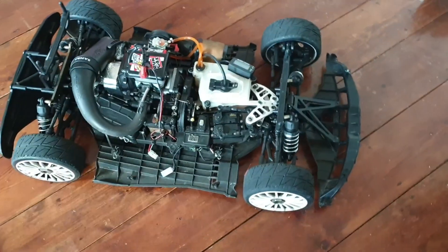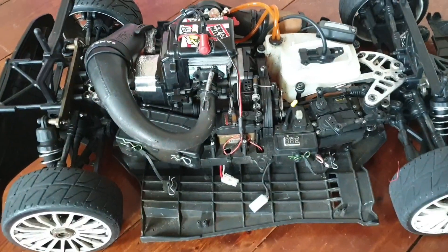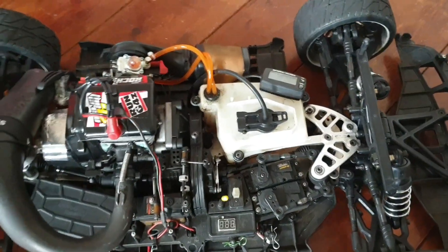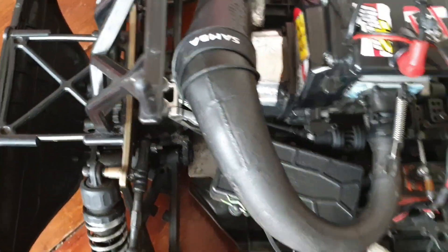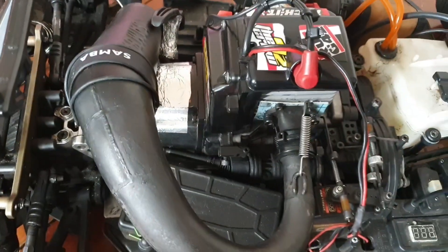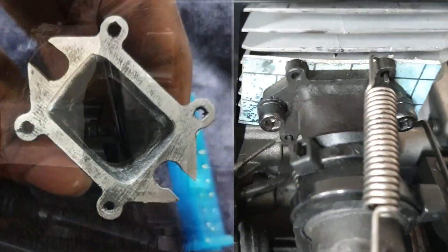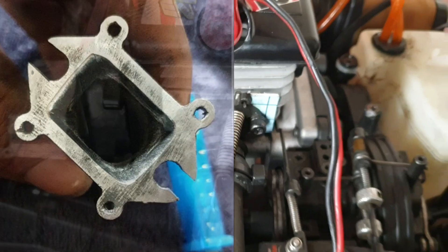Here is my Rovan 45cc in my MCD XR5 Rally. The car is pretty much stock. The only extras are the front chassis brace and the rear brace. The Samba pipe used to be silenced — I drilled out the baffles on the inside and bored out the exhaust from the inside so it fits the Rovan 45 port.